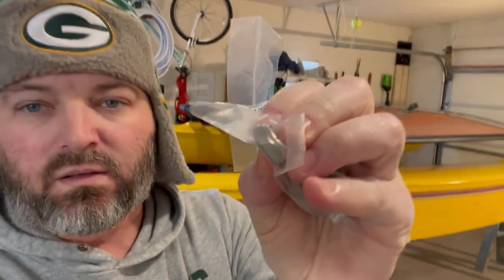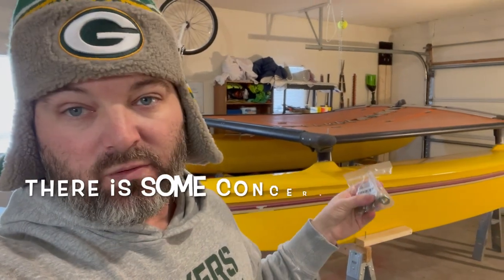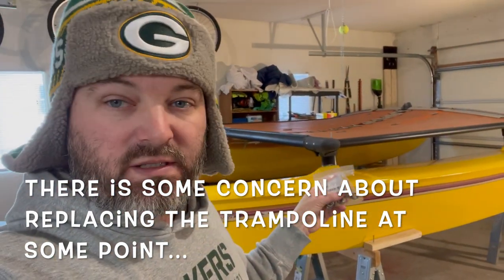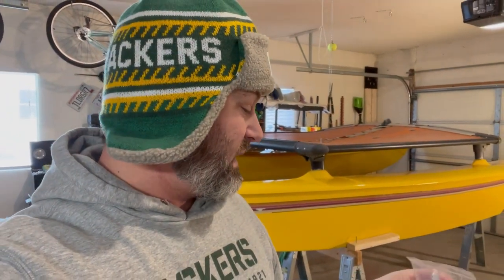I got the stainless steel nylock nuts — thin nuts with the nylon insert. I ordered these from Amazon, a bag of 10. Obviously you only need four, but this should work just fine. I'm going to get the nuts put on and wrap this video up. I am going to put these on with some anti-seize, just to make it easier to remove in the future if needed. The bolts that are on there are stainless steel, these are stainless steel — similar metals, shouldn't seize up. But I do want to make sure there aren't any corrosion issues down the road, although this will be a freshwater-only vessel.